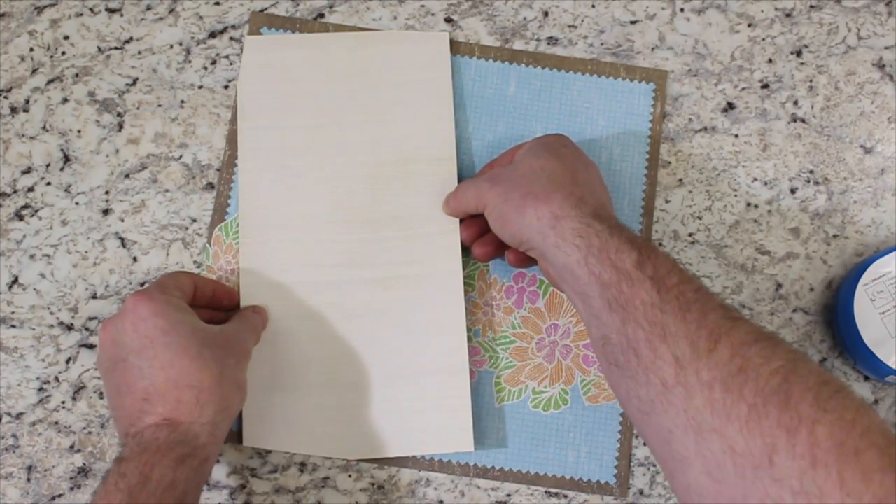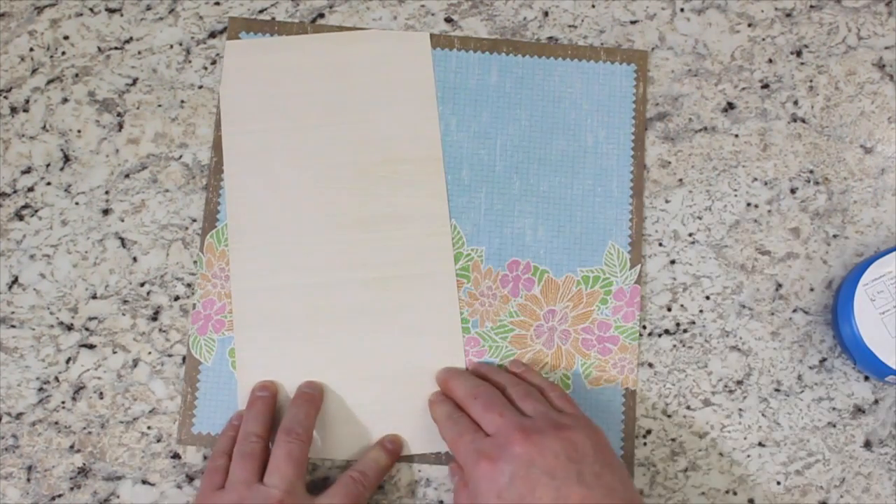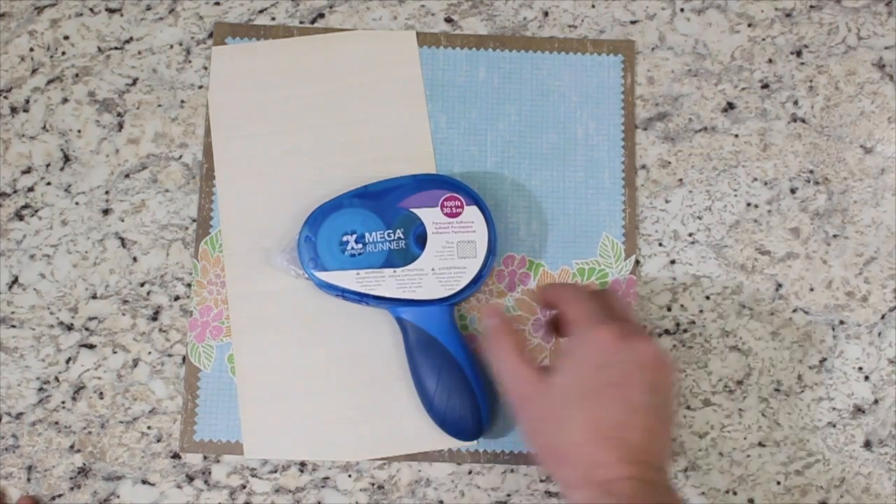The product can be used on all handmade paper, mixed media projects, homework assignments, gift wrapping, home decor, and so much more. Zyron adhesives will hold down everything except your imagination.